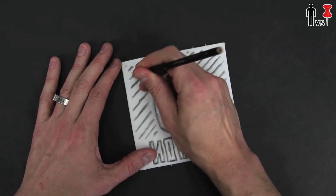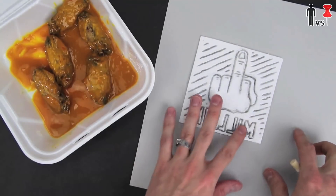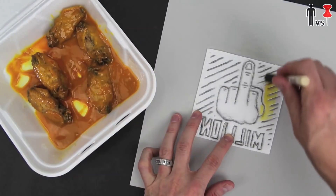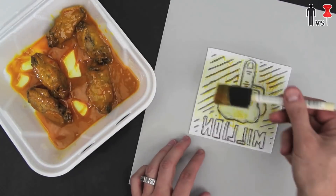I want to be kind of artsy over here — I'm not even gonna use this ink. I'm gonna use the tangy, spicy barbecue sauce from the chicken wings itself and see how that works. This is like some f***ing Andy Warhol shit. It's gross.